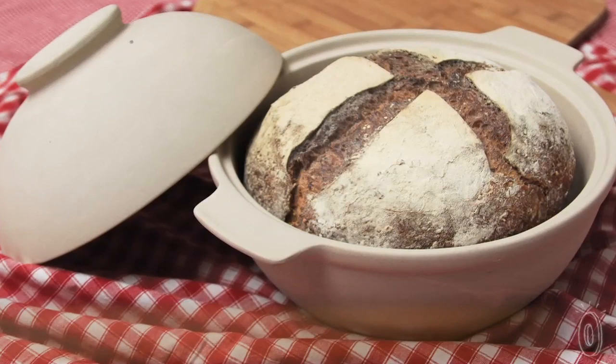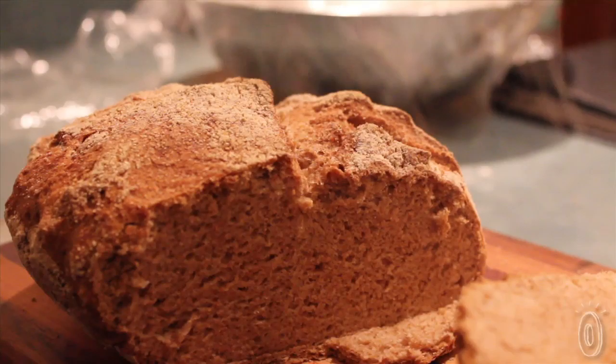There's nothing like warm bread fresh out of the oven, especially with a little bit of butter on top. And the Sassafras bread dome was developed in response to the popularity of the no-knead bread baking method, one of the easiest ways to make bread at home.